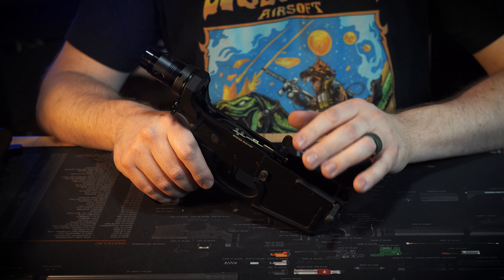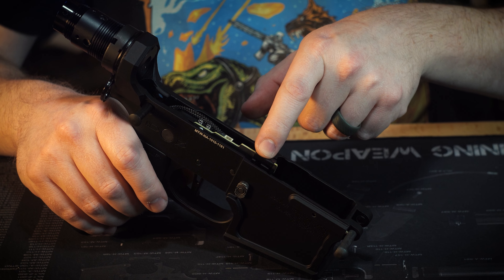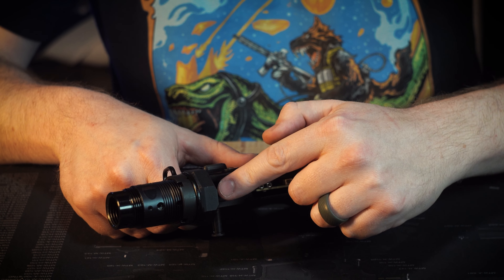Now that we've looked over our upper receiver, let's go ahead and look at our lower receiver. This is where you can access your MTW Spartan Electronics and have better access to your Wraithex.